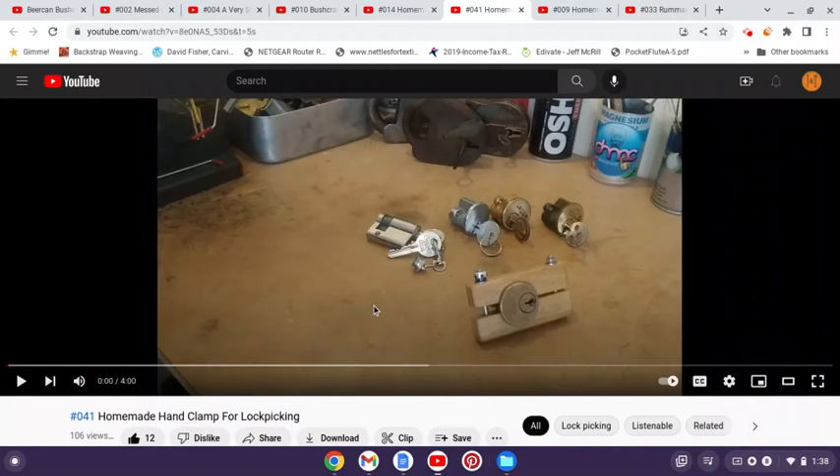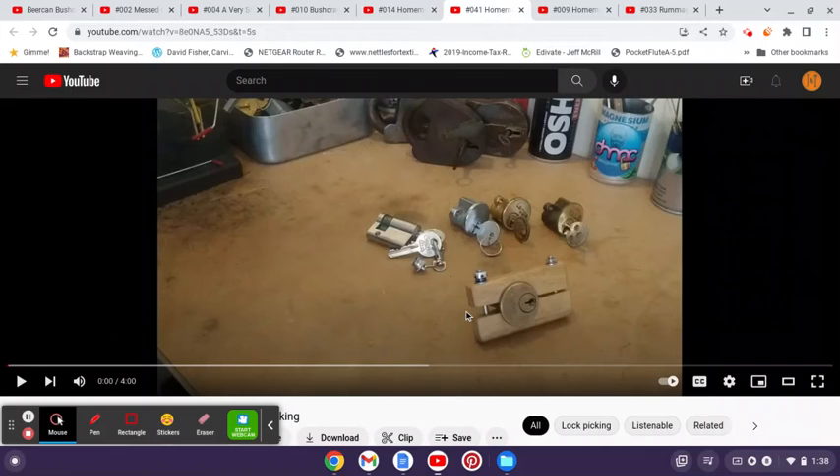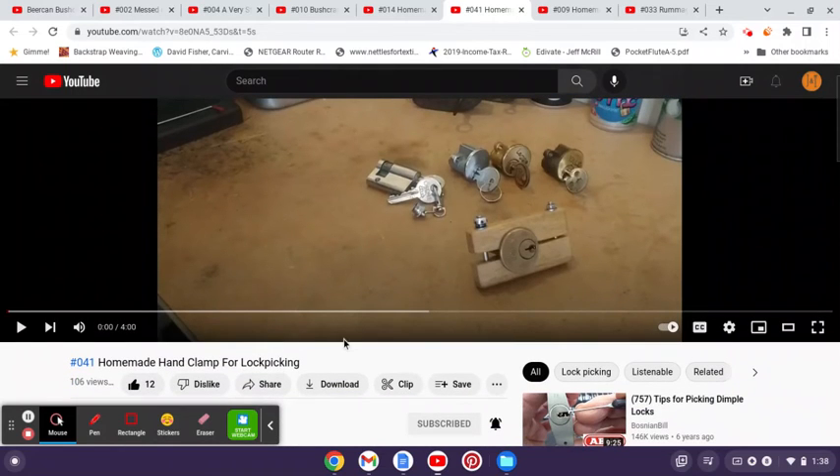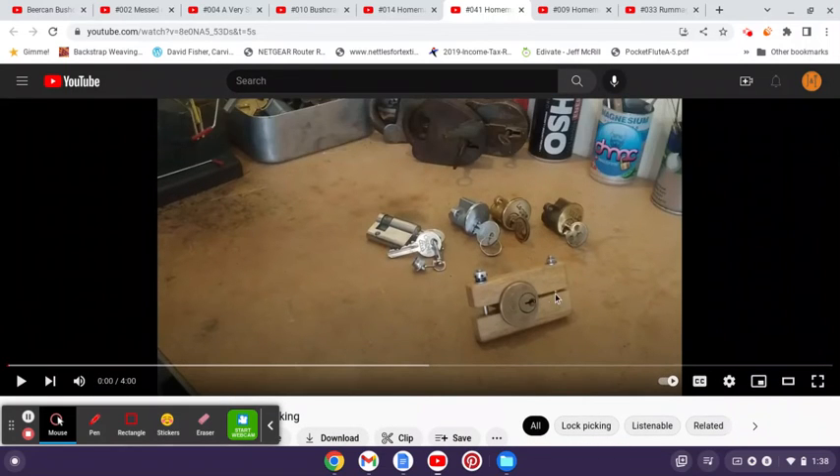He also answered a question for me because he has this really great wooden hand clamp that he made and has used in several videos. So in video number 41, he actually described exactly how he made it from just some simple pieces of scrap. He goes through the steps and talks about how he did it, just to answer my question.